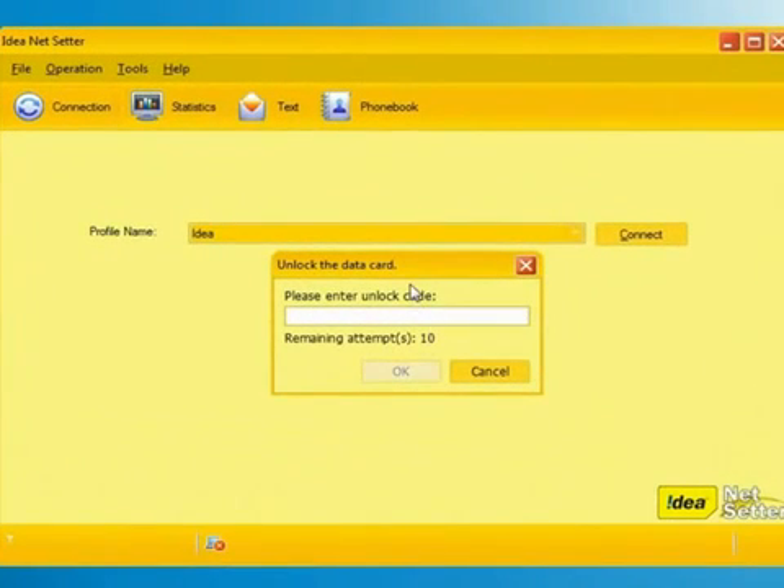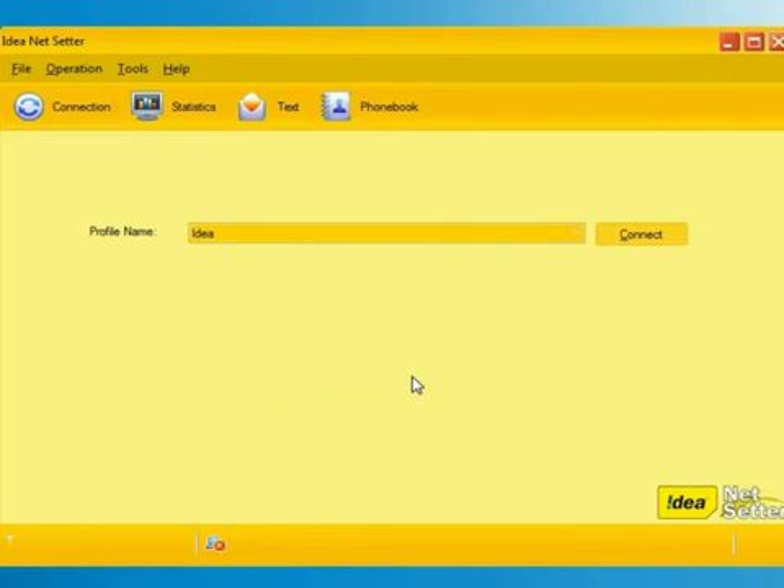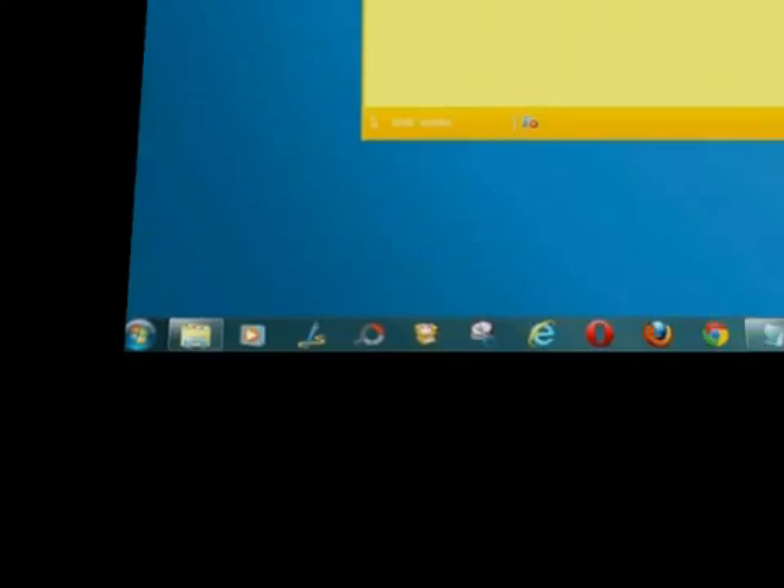It is time to crack and unlock your Idea NetShare. Simply enter your unlock code to be free from expensive internet access and click the OK button. It will take a few seconds and you are done.